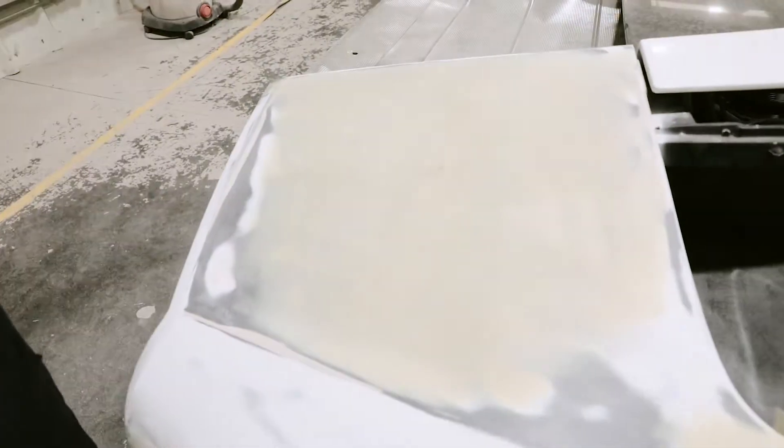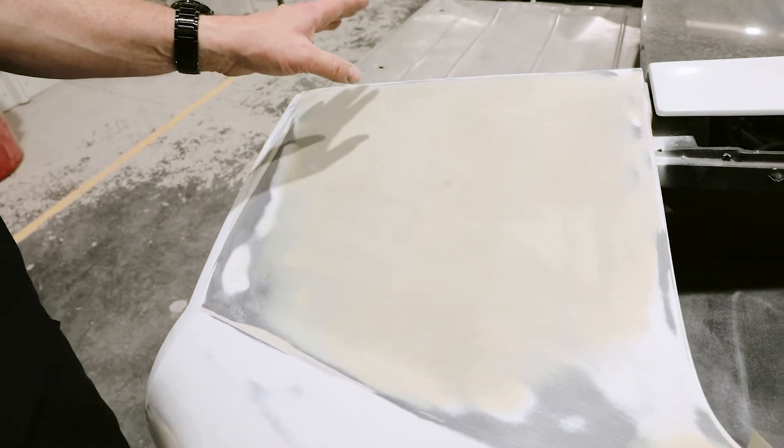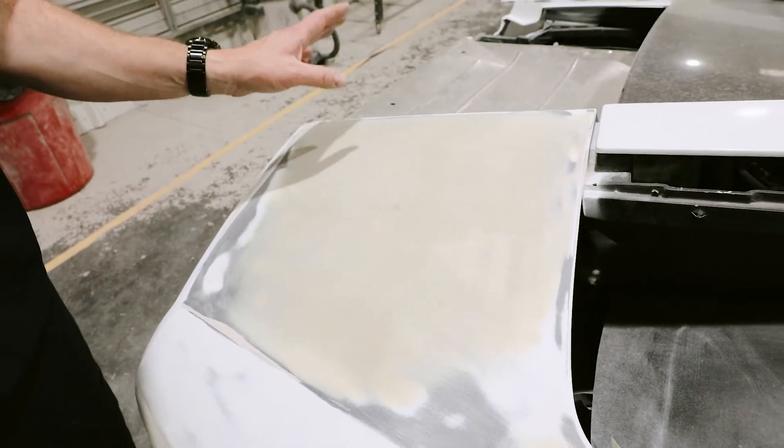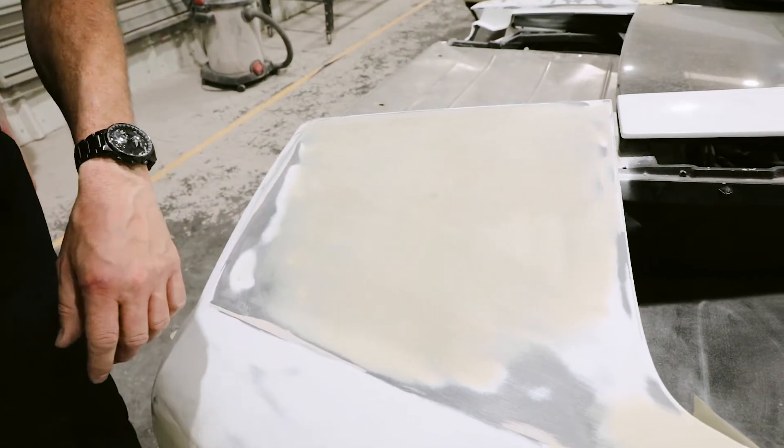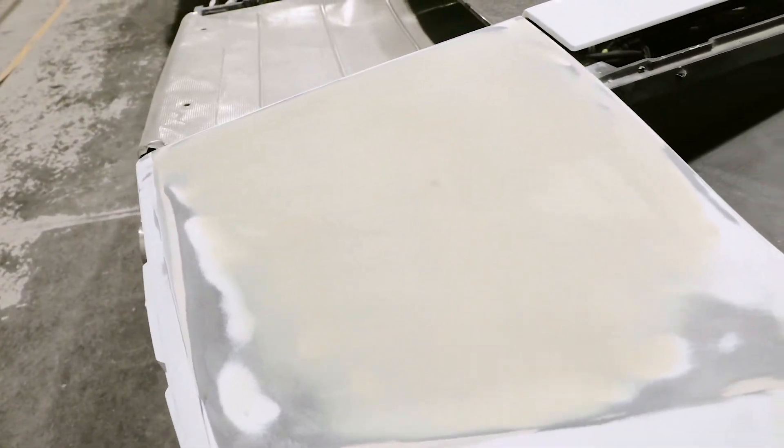The owner had his carbon fiber repair done. There were three holes here on each side of the quarters for the spoiler — he didn't want that back on there, so we removed those and filled them with carbon fiber. And again, we have this ready to head to primer once that door and fender are done.